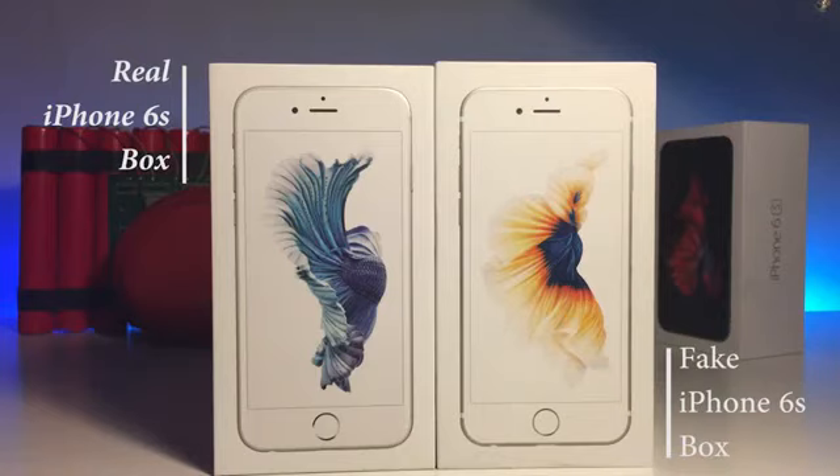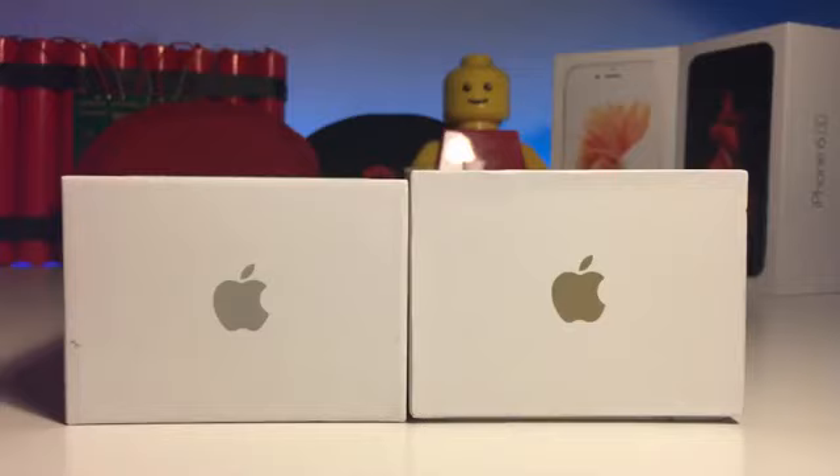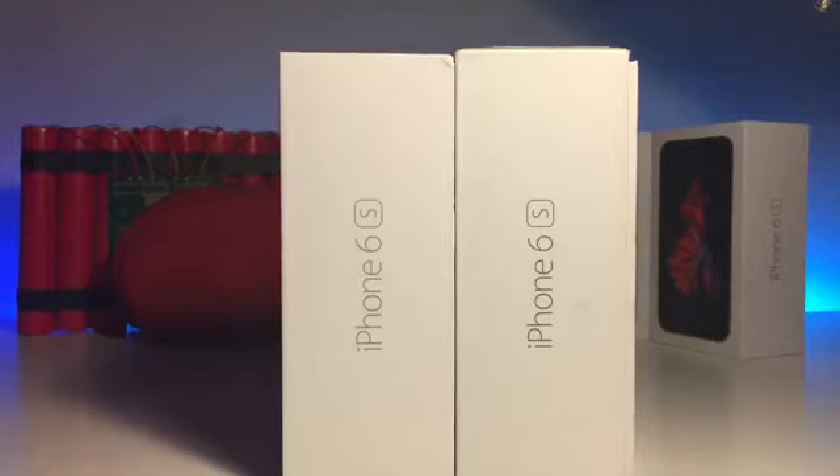Hey guys, today's video will be hosted by Rob, so let's get into it. Just to give you a heads up, the size of the fake and real iPhone will vary, so just keep an eye on that.